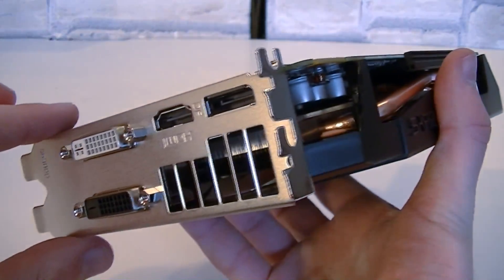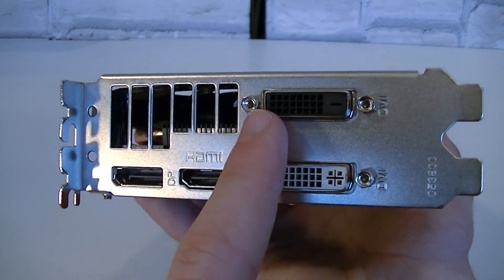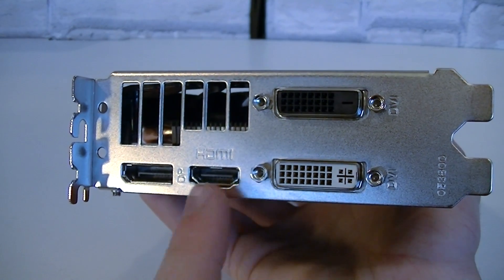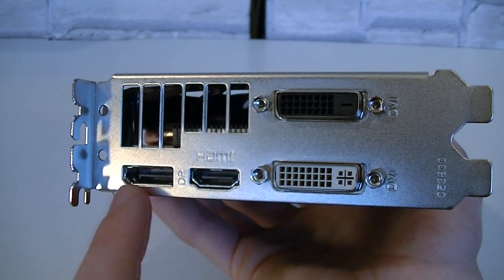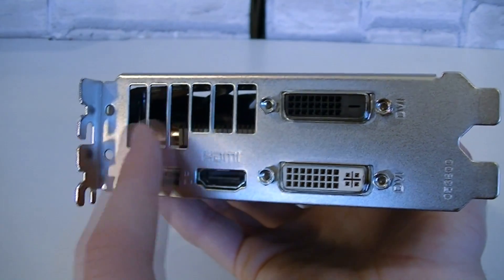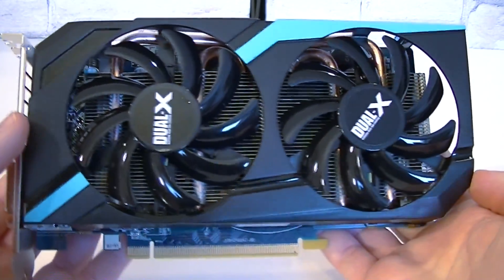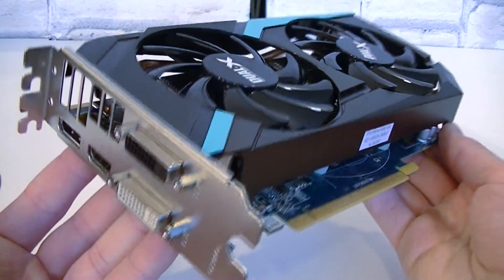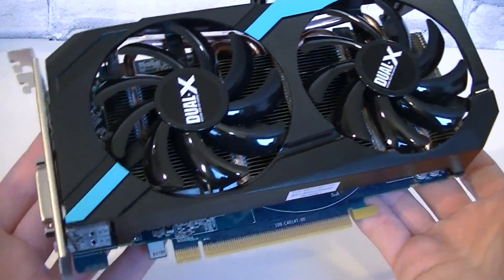This is a dual-slot card. As for the outputs, there's a black DVI output on top, one standard white DVI output below, one HDMI output, and a single DisplayPort output. Up here are also some big ventilation holes. Overall, this graphics card doesn't look bad at all. I don't really like the plasticky look, but other than that it looks pretty good. The card also isn't very long, so it should fit in most computer cases.